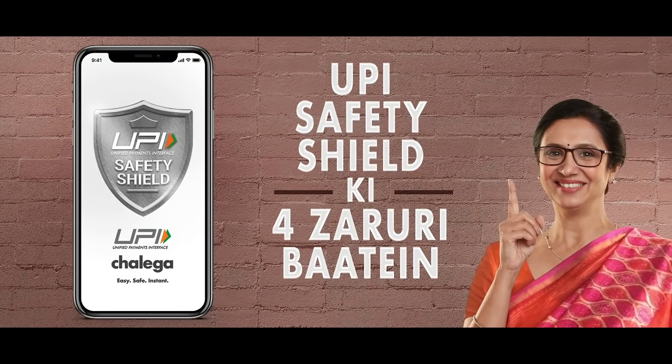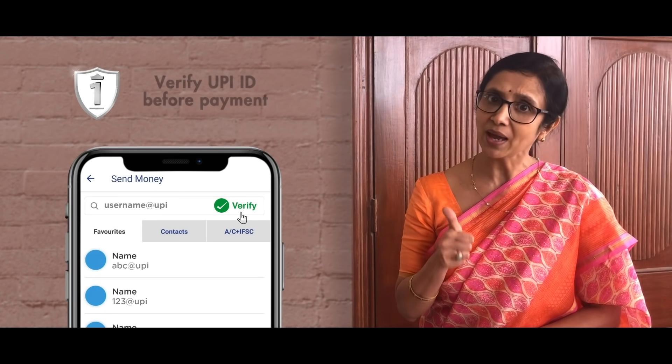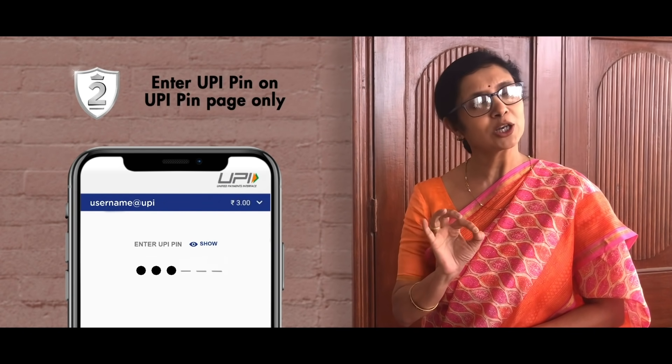When you do UPI, remember 4 things about UPI Safety Shield. When you have to pay your payment, first verify your UPI ID. Put your UPI PIN on the UPI PIN page, and don't share it with anyone.